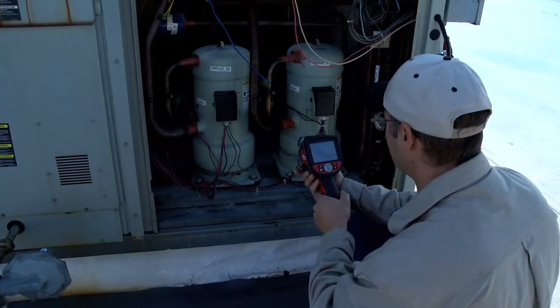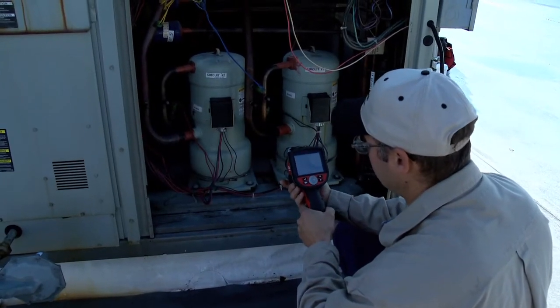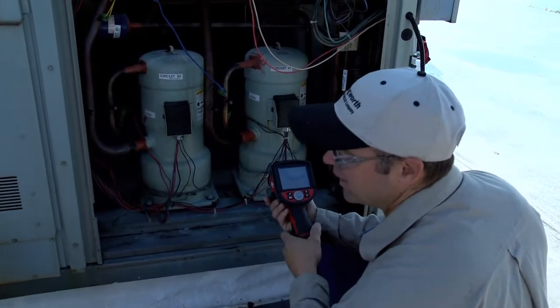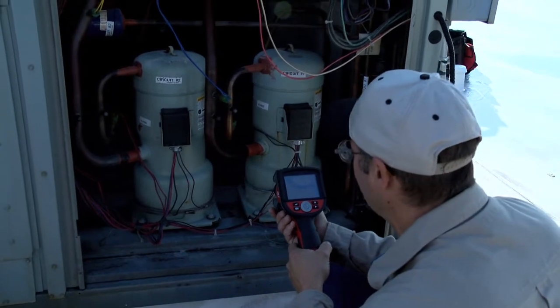When I'm looking at the suction line, what I'm looking for is possible flooding back with refrigerant. That would indicate I have a filter issue, lack of air flow, or a bad belt.